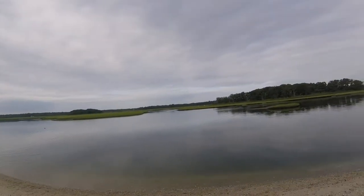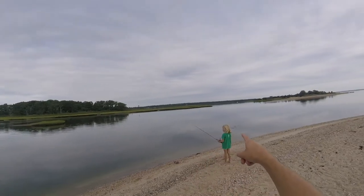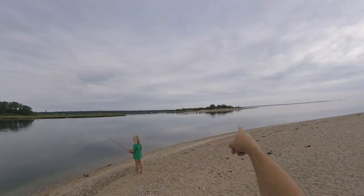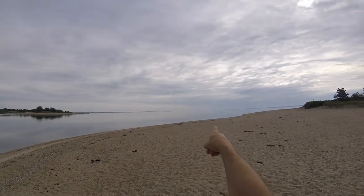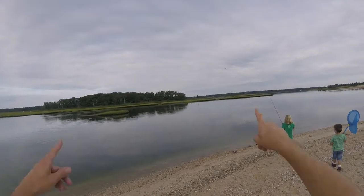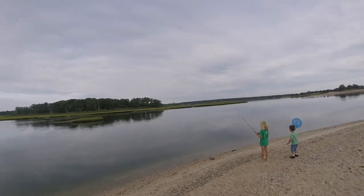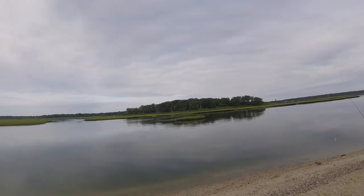This is Louse Point, and over here is where it goes out to sea. Right now, the tide is going out. Preferably, we'd like the tide to be coming in, but that's not where we're at.